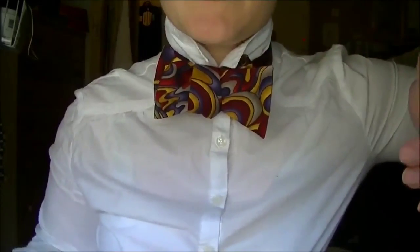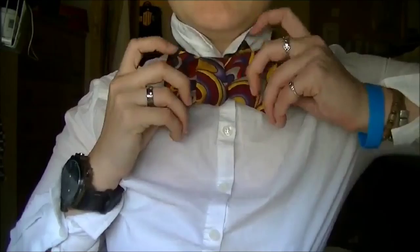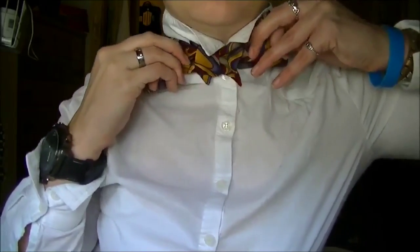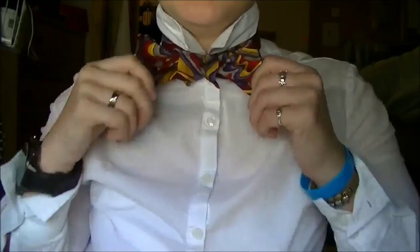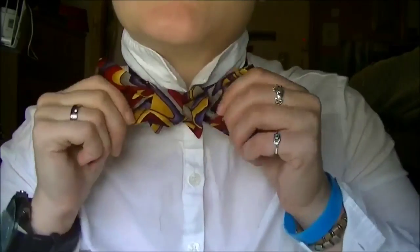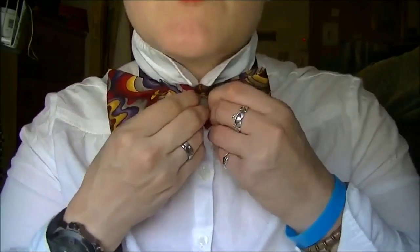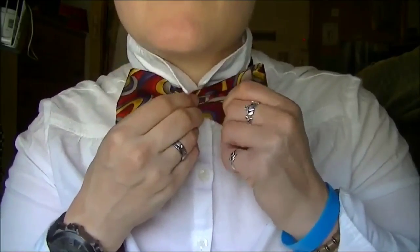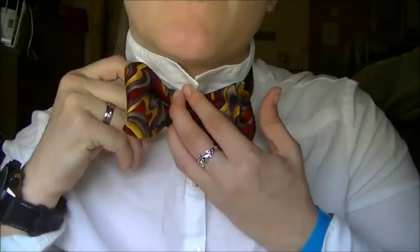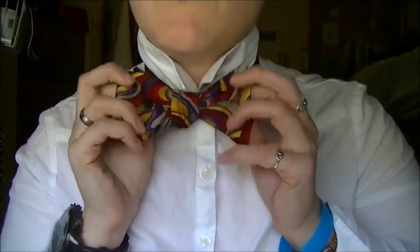So this is way too loose — it'll fall off, it'll undo itself. So what you'll do is pull like you're tightening your shoes. This looks really silly — you're not going to leave it like this. Once you've tightened it, you're going to hold onto that middle knot to make sure you don't lose its shape, and you're going to pull this back a little bit, and the back piece a little bit as well.